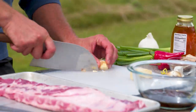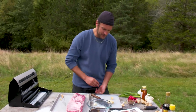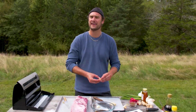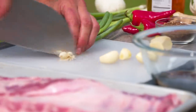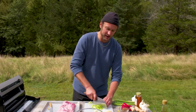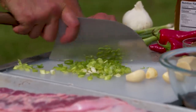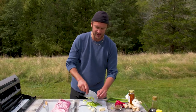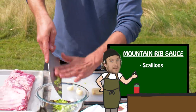Three cloves garlic — kind of just nip off that little woody end, and we're just gonna run them through the microplaner. You can mince them, you can chop them, you can do whatever you want. I like to get it into a nice paste so you can kind of just rub it all over. Two scallions, sliced. We're mimicking a braise — we're gonna lock all its own juices and our flavors into the bag and just slow braise them in their own fat and seasoning. It's a beautiful thing.